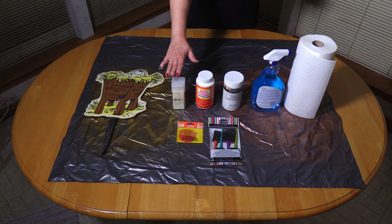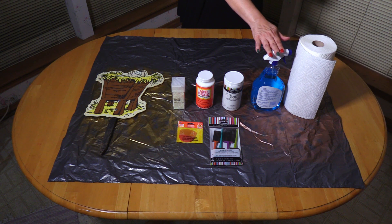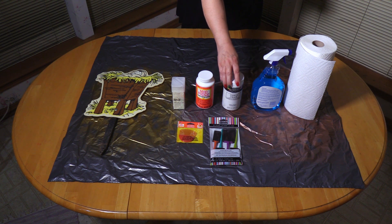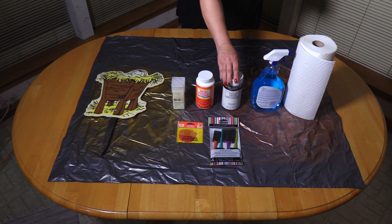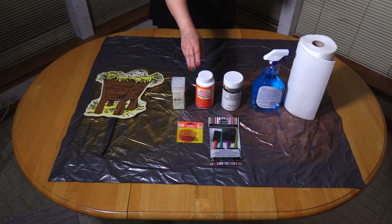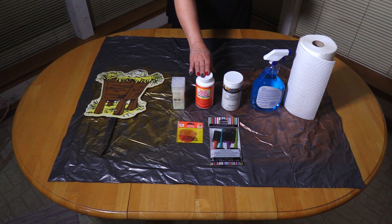As with any DIY project, there's a supply list. There are not many for this particular project, but we will start with a clean surface. I have paper towels and a Windex-like cleaner, and then I have my paint, which is chalk paint. It's a large bottle — it was $16 from Michaels, but I got it on sale. Then I have a large bottle of Mod Podge, which I will use as a sealant, and it was $10 at Michaels, also on sale.